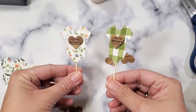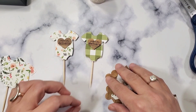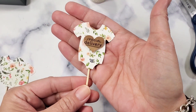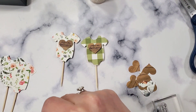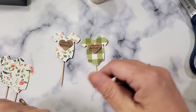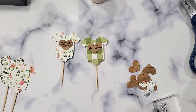Alright guys, I hope that helps and inspires you to make DIY embellishments and use your scrap stash. Stay tuned for the next episode of the series. I hope you like this video — please like and subscribe down below. This is Christian signing off. Have a wonderful, crafty day. Bye!